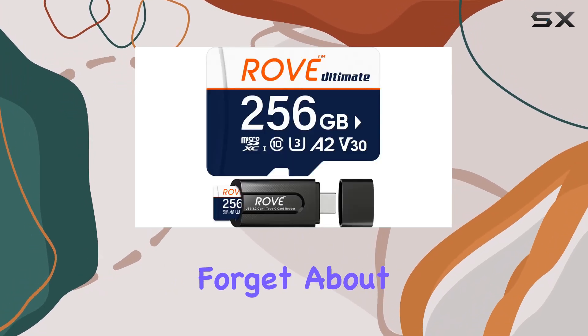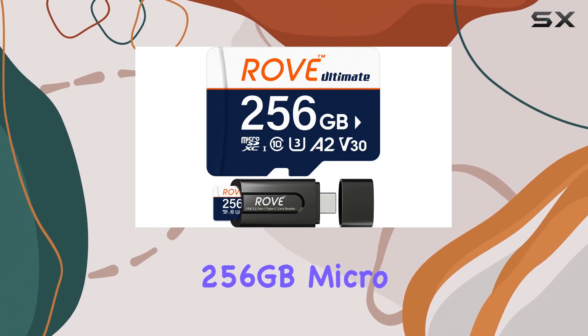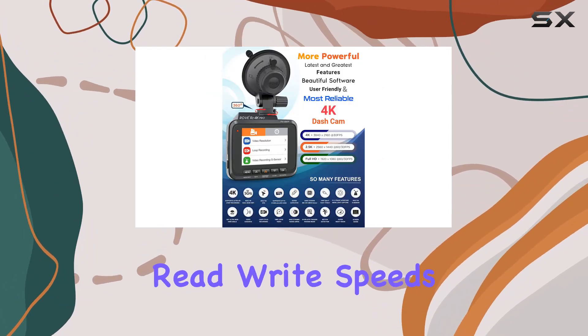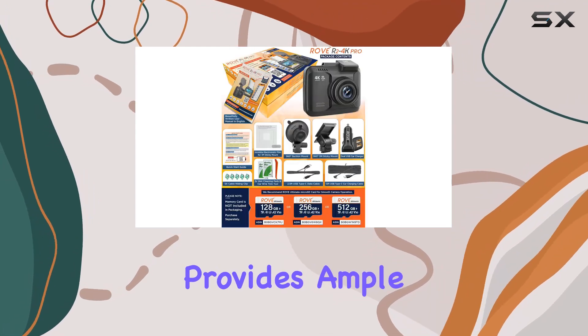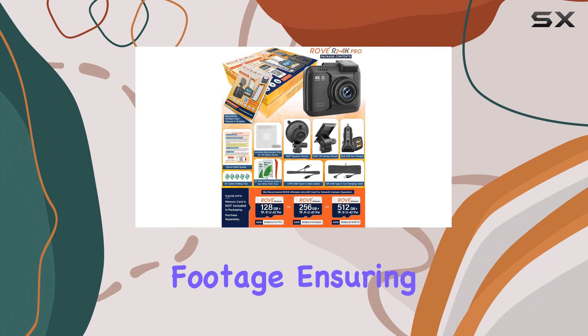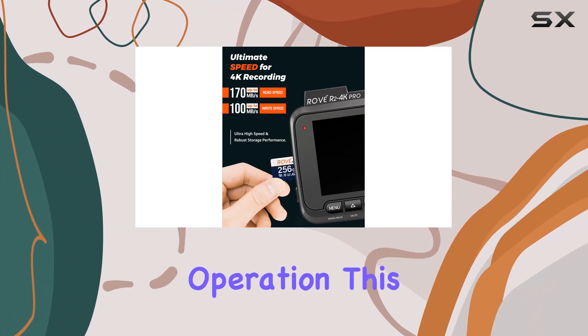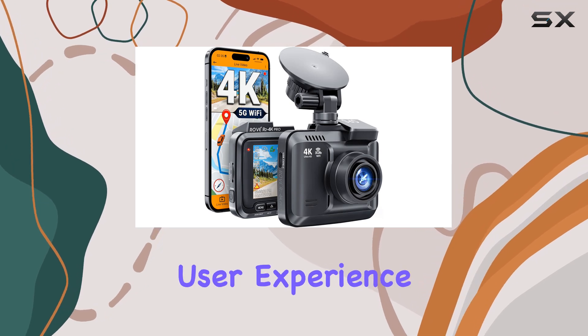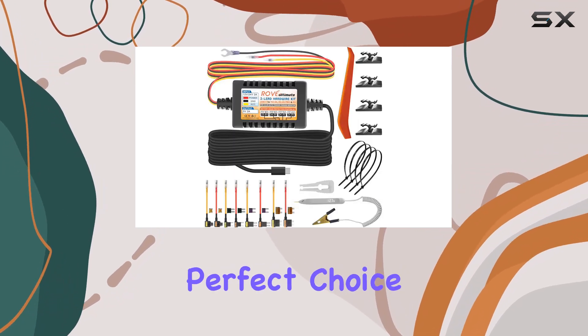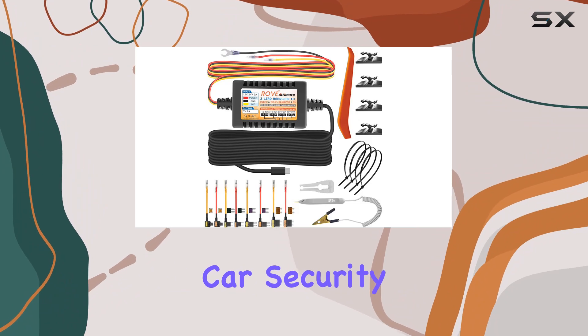And let's not forget about the Rove Ultimate 256GB Micro SD Card. With read-write speeds of up to 170-100MB/s, it provides ample storage for your dash cam footage, ensuring smooth and reliable operation. This combination of high-quality components creates a seamless and hassle-free user experience, making it a perfect choice for anyone looking to enhance their car security setup.